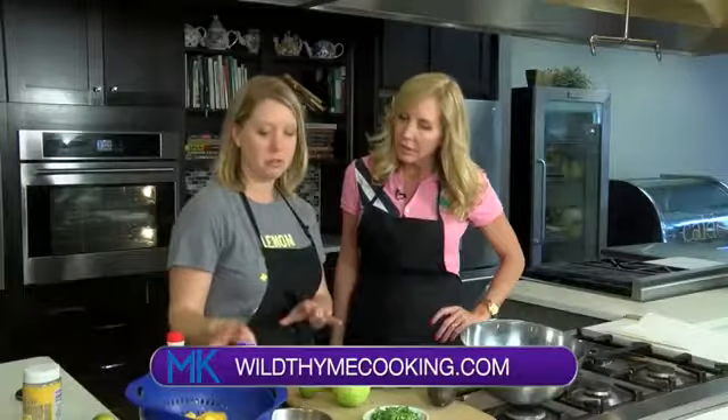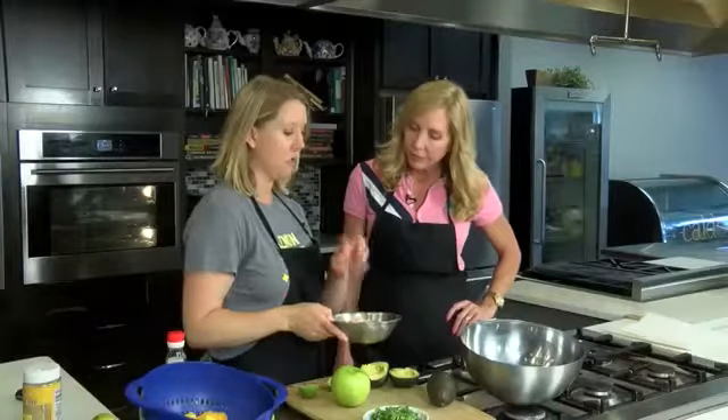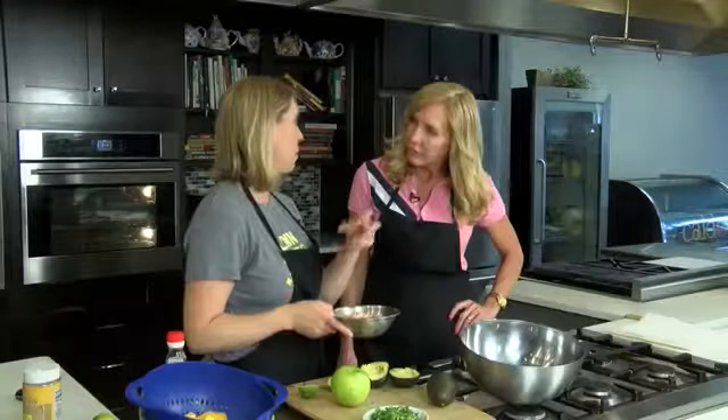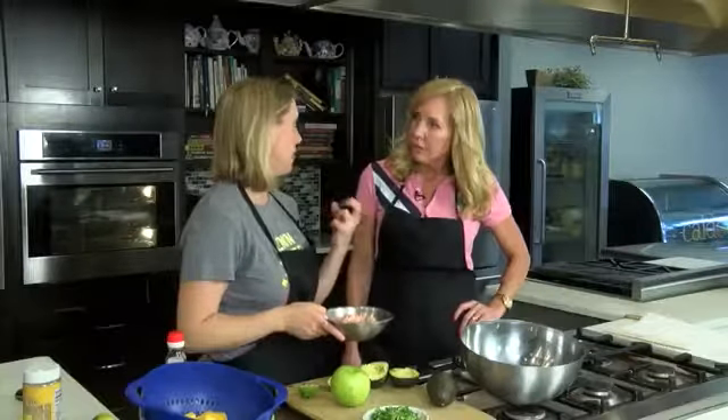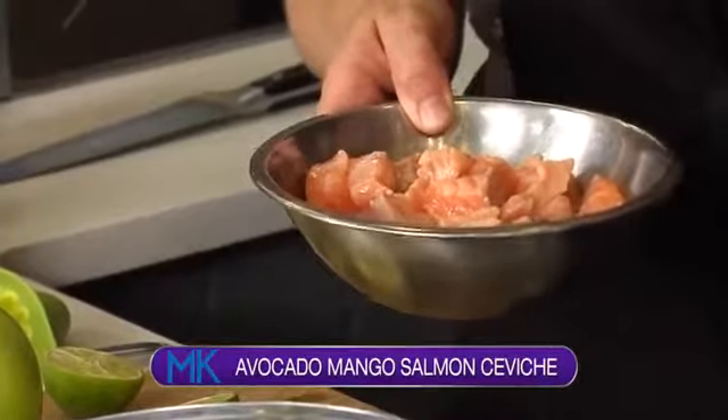This one, however, is a little bit more tropical with salmon and mango. So what happens is the fish is actually cooked from the acid — from the lime juice or from the vinegar.